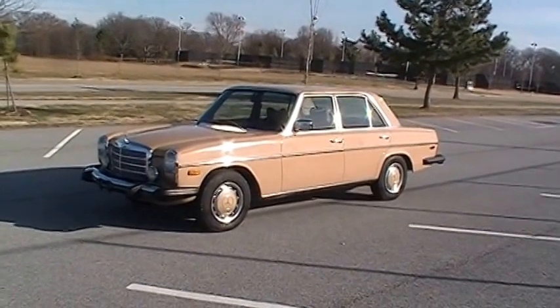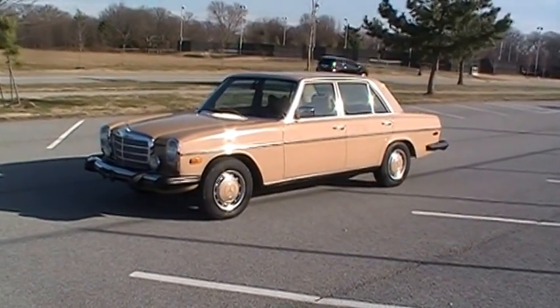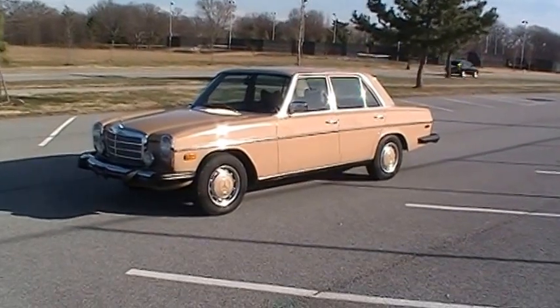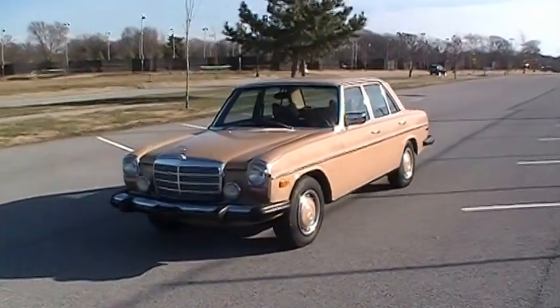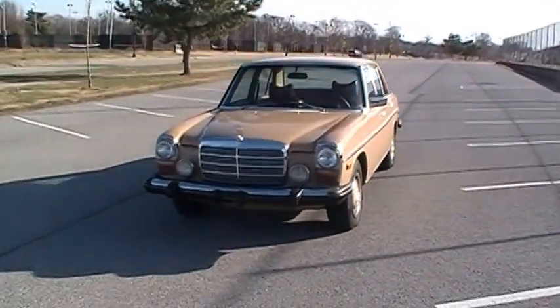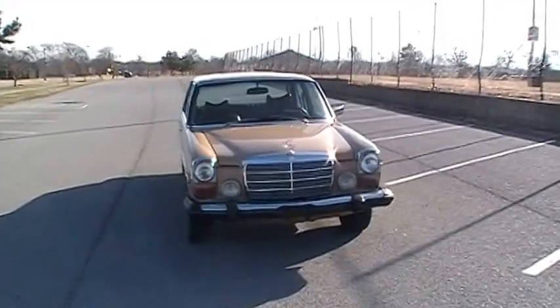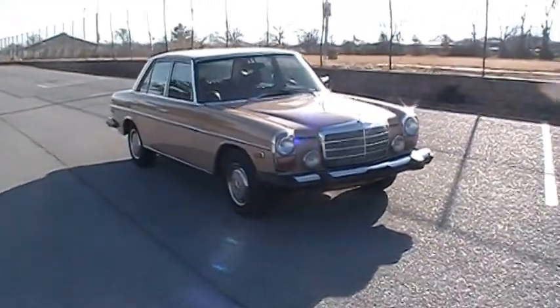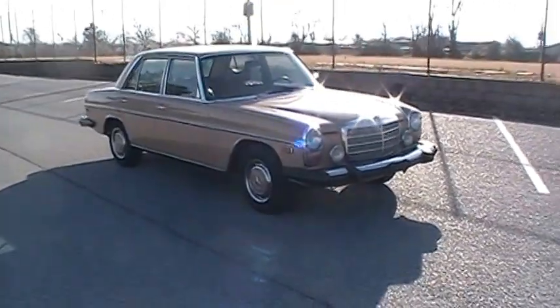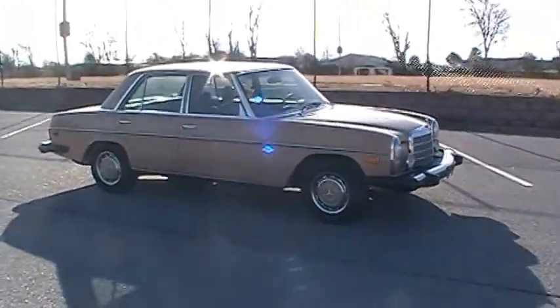I'll give you a quick walk-around, then come back and get a little more detailed with some of the imperfections, and then we'll take a look at the interior, under the hood, all that good stuff. This particular car is 1976, and it's got almost 118,000 original miles. I've got service records that go all the way back to the original ownership — back in 1975, it was sold at the end of that year.